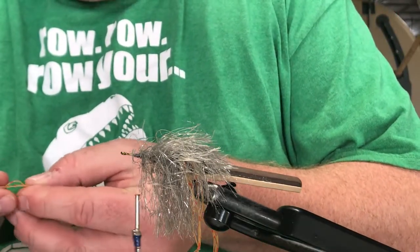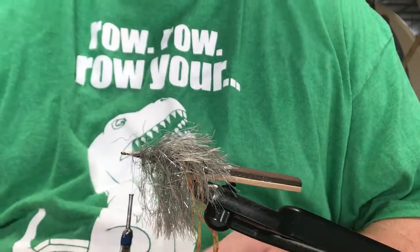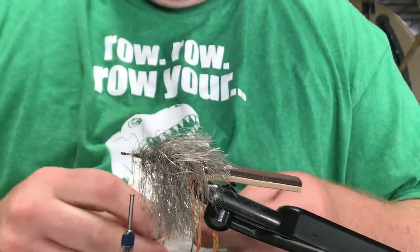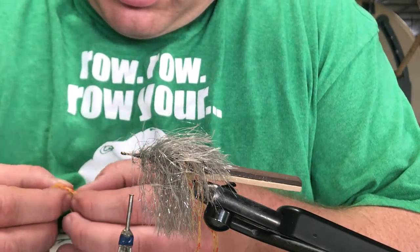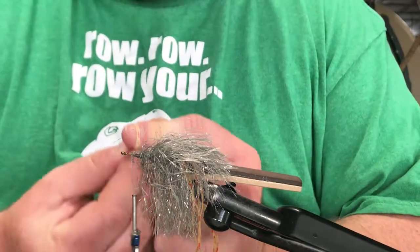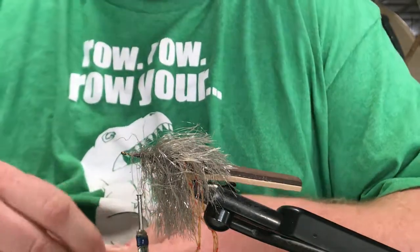I'm going to grab another four strands of these laser legs in mango. I'd be out fishing right now, except we've got some nasty thunderstorms rolling through, so we'll tie bugs instead.